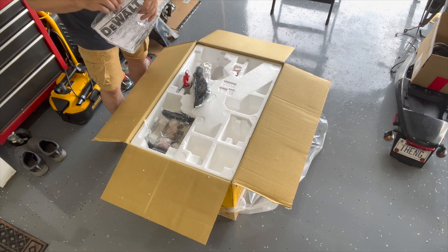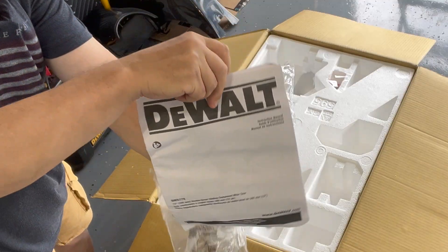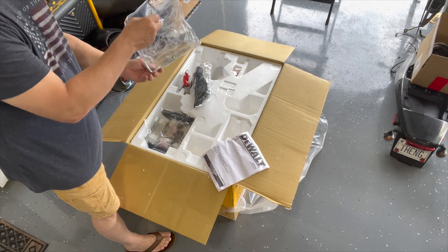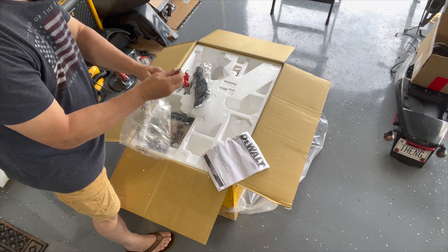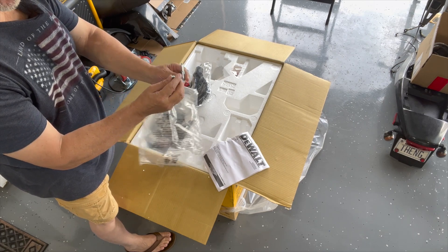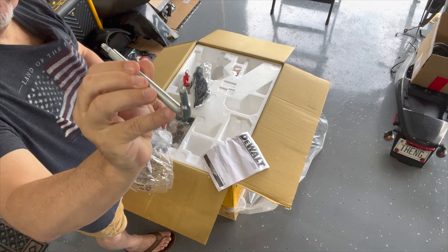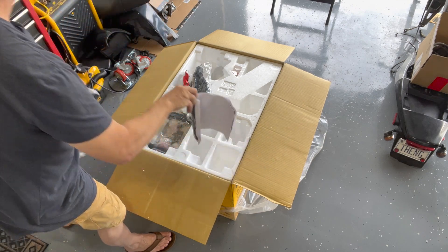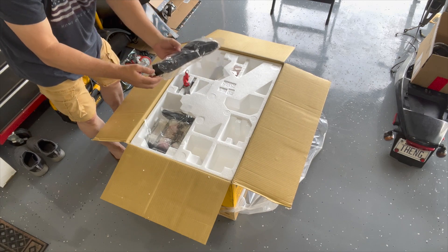Here's the instruction booklet — something I'll probably have to read. Here's a tool that looks like a hex on one end and some type of star piece on the other end, for tightening and loosening things on the saw itself. Looks like the dust bag is right here too.